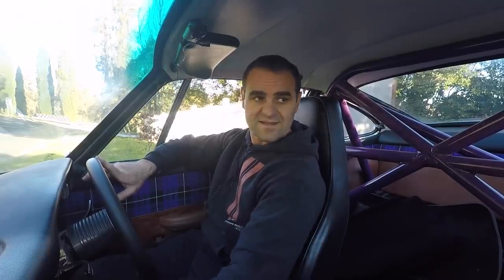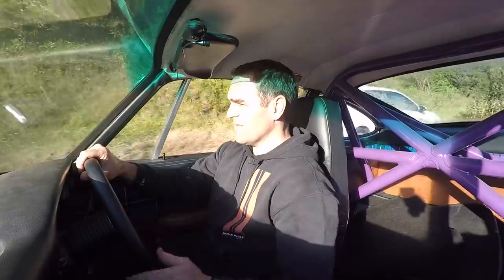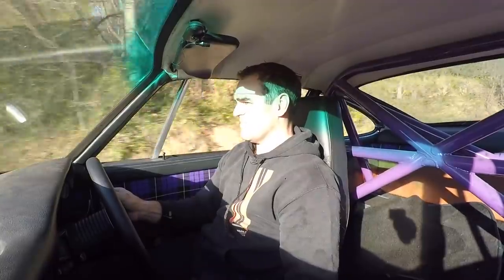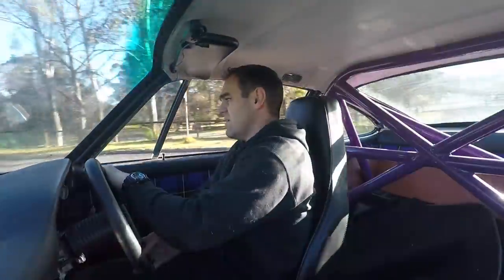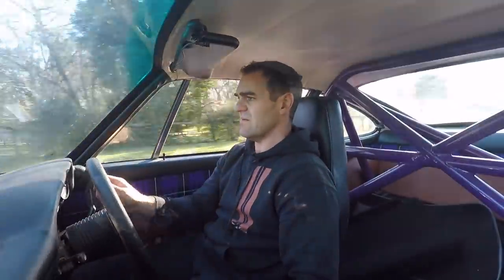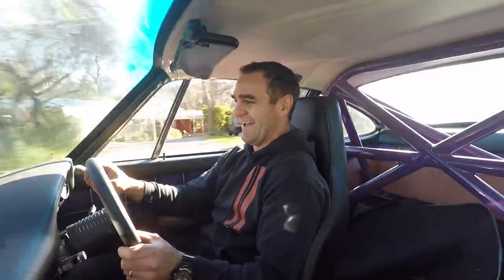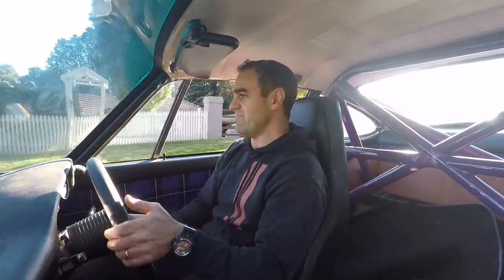Let's see how this first little run goes. That was first gear. I still have to do the gearbox bushings. So far it drives okay. Brakes are terrible — I still need to finish bleeding the brakes. There's still some air pockets in there.